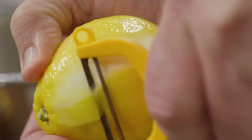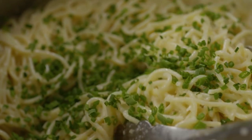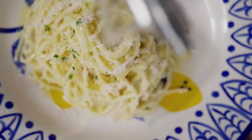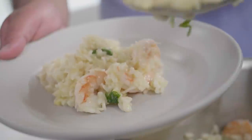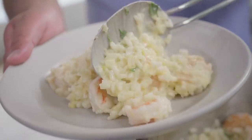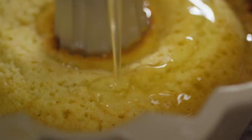This week on Milk Street, we travel to the Amalfi region of Italy to learn the fine art of cooking with lemons. We start with a very simple recipe, spaghetti with lemon pesto, that redefines the nature of pesto. Then we do a lemon and shrimp risotto that is finished with egg and just a splash of cream. Finally, we make a simple Amalfi-style lemon cake dressed with a lemon simple syrup.